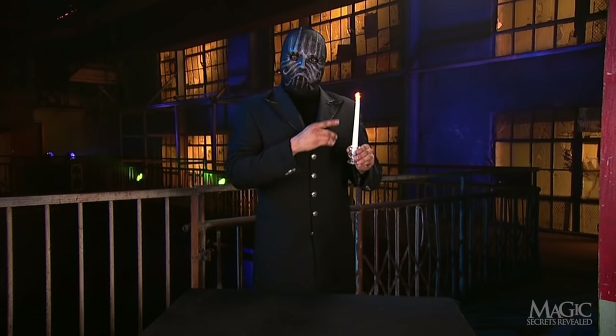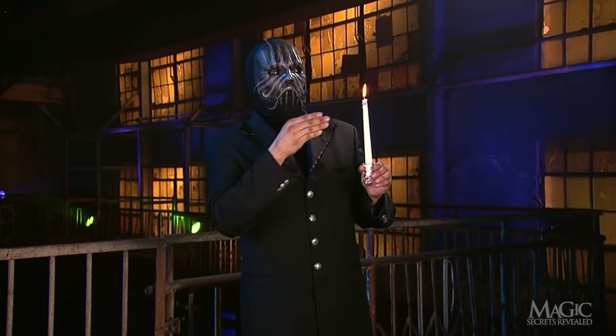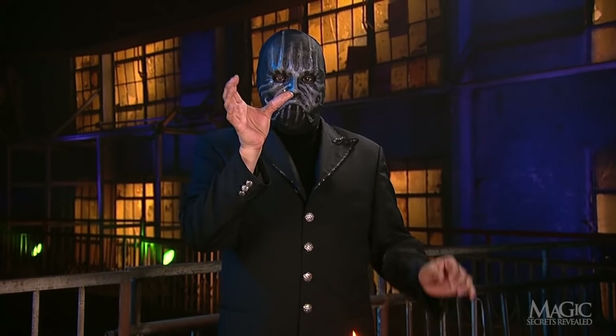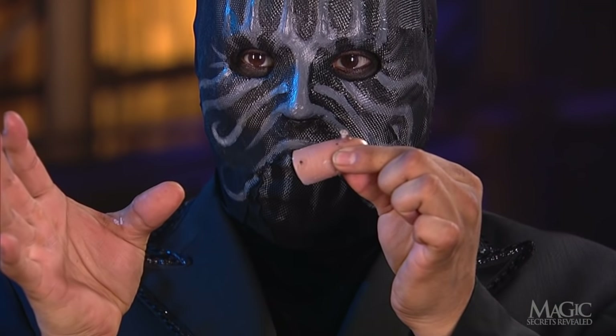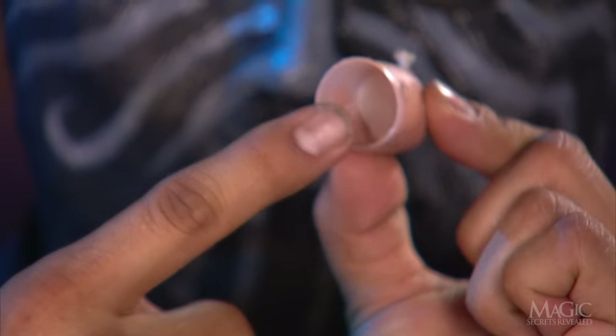The candle is real, and so is the flame. Remember, there is an element of danger. The big secret is a small gimmick hidden in his right hand — a flesh-colored plastic shell candle, known as the magician's thumb. It contains a wick in the end. There's the wick. If we look inside, we can see plenty of wick and fireproof padding to protect his thumb.